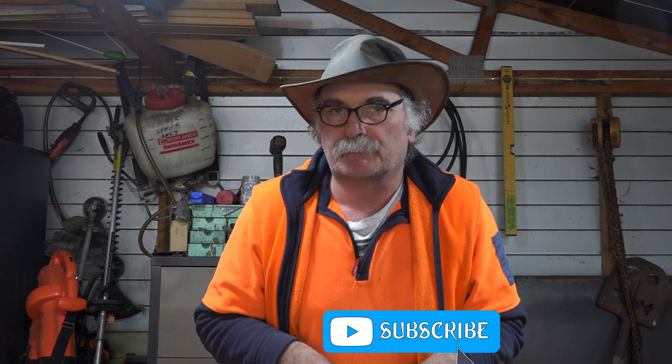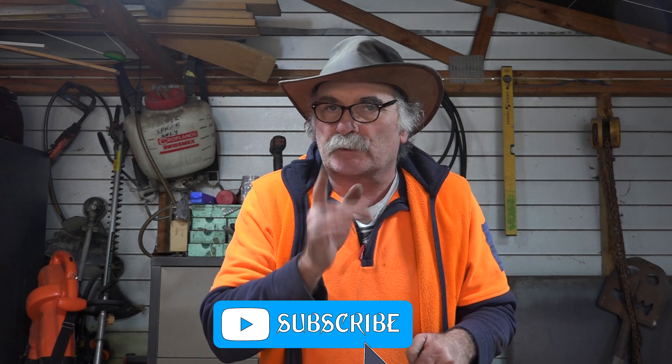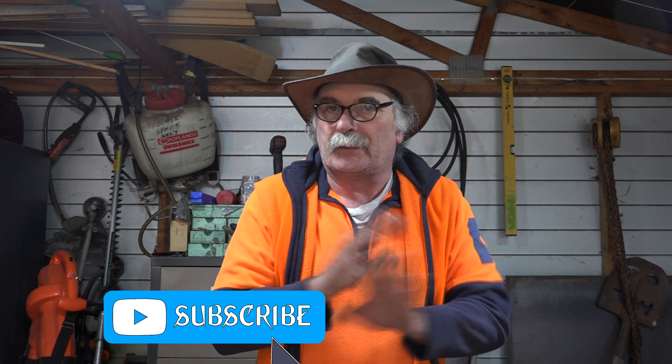Anyway guys, same as usual. If you like my video, subscribe, drop me a like, drop me a comment, come say g'day in the comments below. And be warned, this is just what Pete does. I don't recommend anyone else does it, because I don't know what it's going to do to your machine, or your torch, or electrocute yourself, or anything silly like that. Anyway, enough crap, let's get into it.